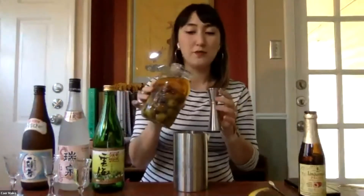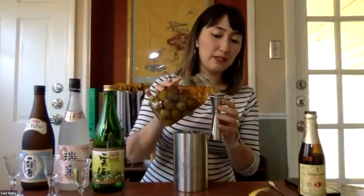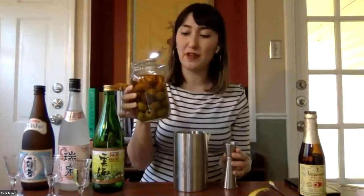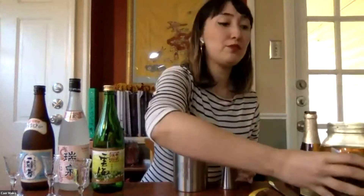One ounce of umeshu. I'm using an umeshu that I made at home — I'm about seven months into the process, so it's developed a deep complex flavor and color. Most umeshu is made with a base of sochu or vodka, but this one I'm using today actually has a gin base to it.